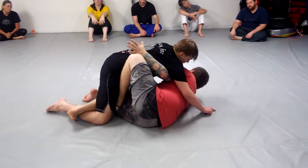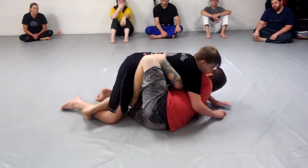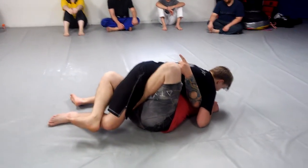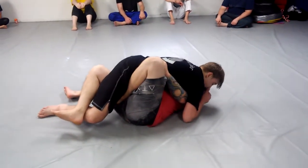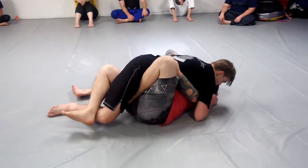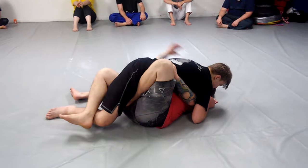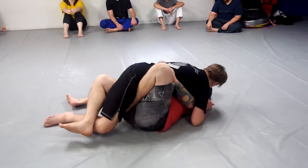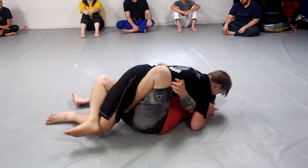I've got the underhook, but he gets my head — he's pressuring me. This is actually perfect for this sweep because he just put himself in the sweep. All I'm going to do is check his arm, just to make sure I know where it's at. Grab your own collar, pull your own face off — like I just did.